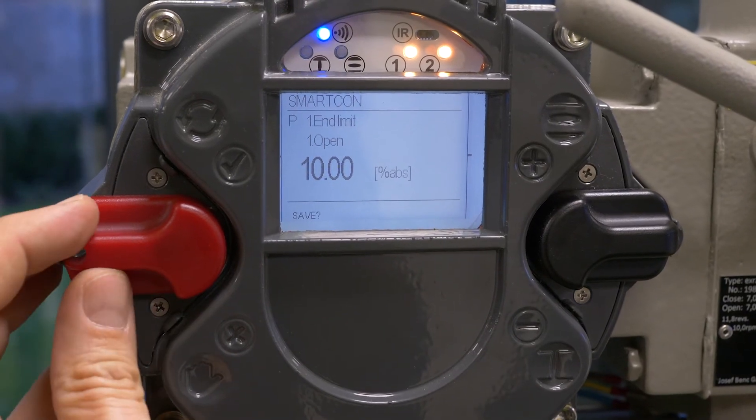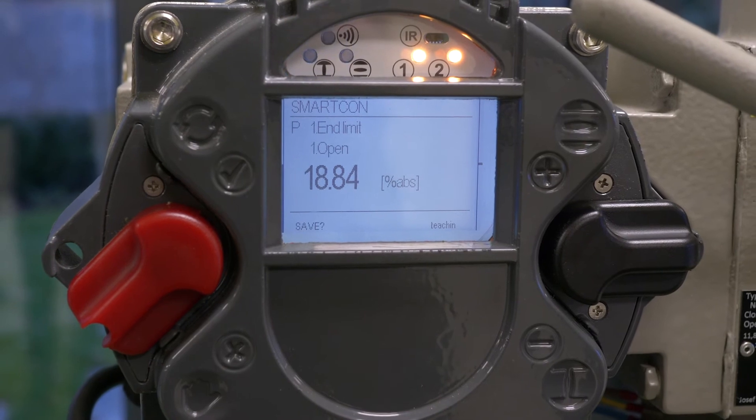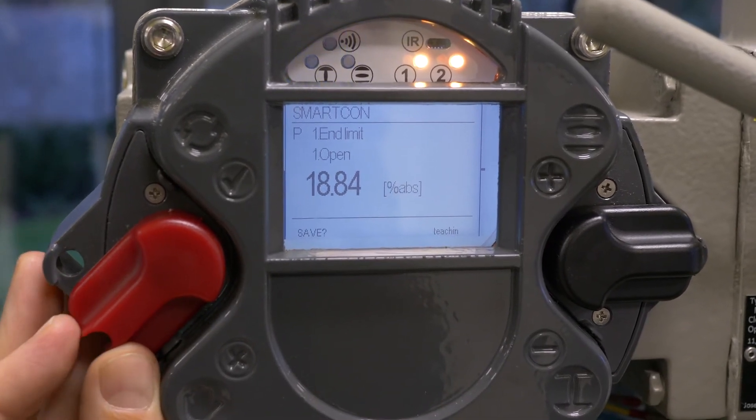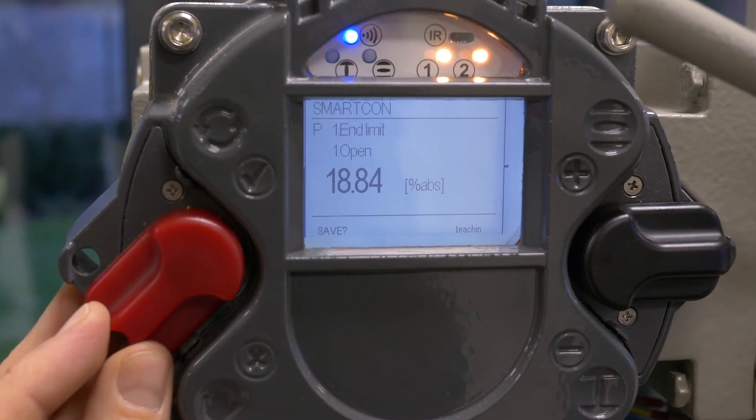Now press it to local. On the right lower corner you see the teach-in. It now takes the actual position of the potentiometer.